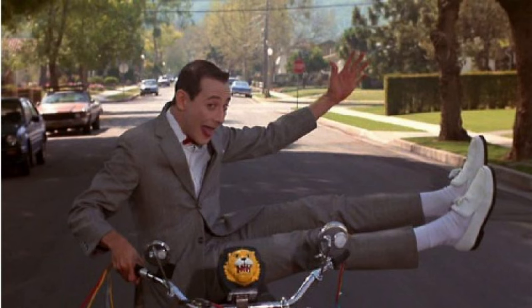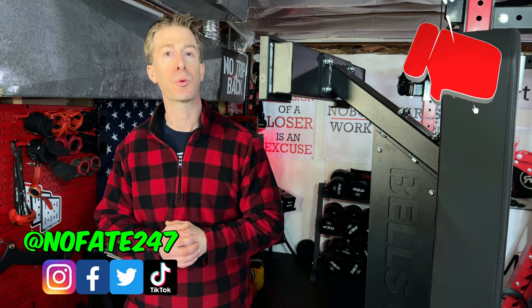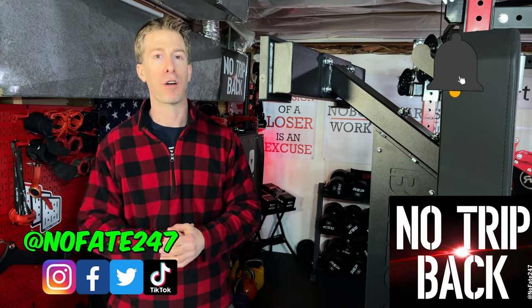And if you made it this far in the video, you and I are like Peewee Herman and Large Marge — we are best friends, like Canadians and bacon. Thanks for making it all the way to the end, and as usual, don't save anything for the trip back.